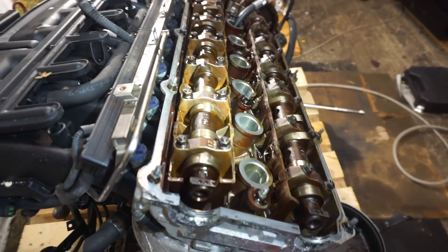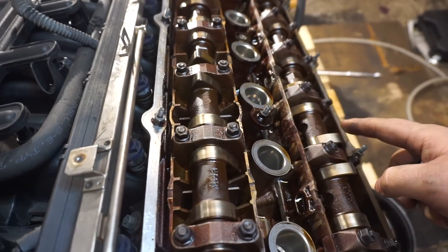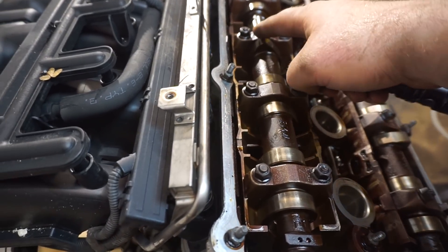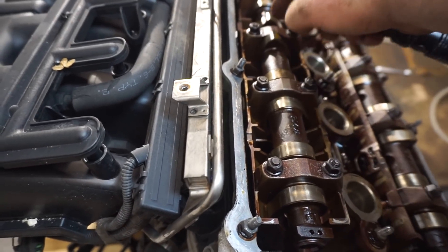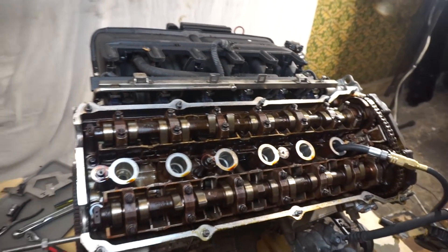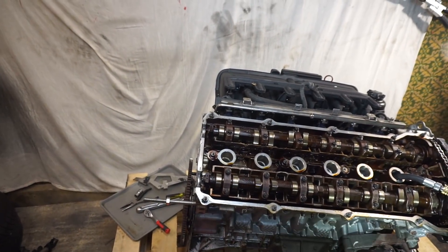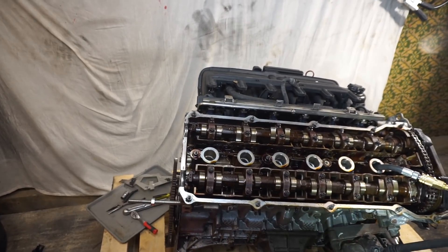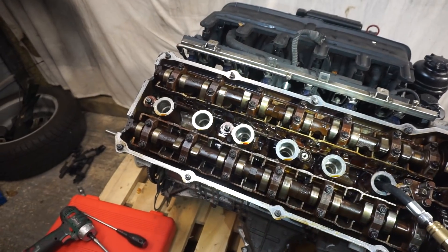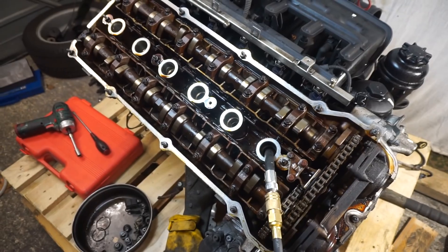The discoloration in this engine is not so bad, and I can see the lobes on the camshafts are great — actually very sharp, not smooth like I saw on the other engine. But this head gasket problem might be a very bad situation, so I need to check what's going on and later decide what to do next — should I order more parts or not.